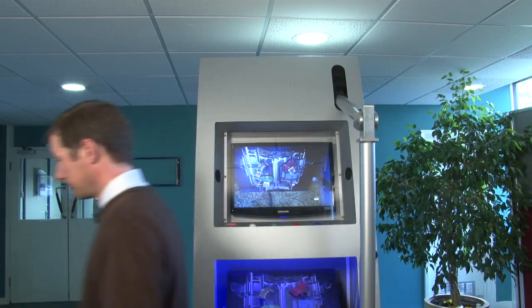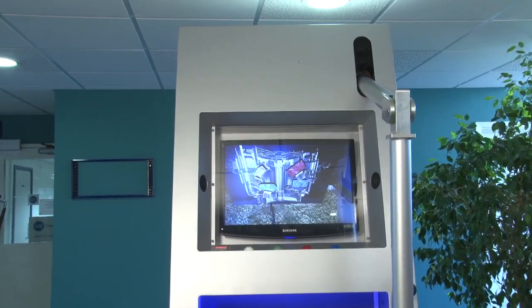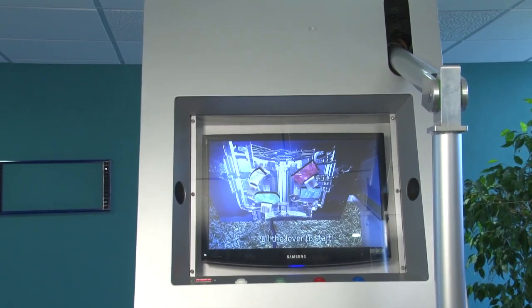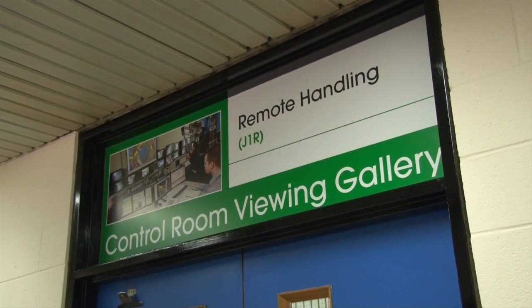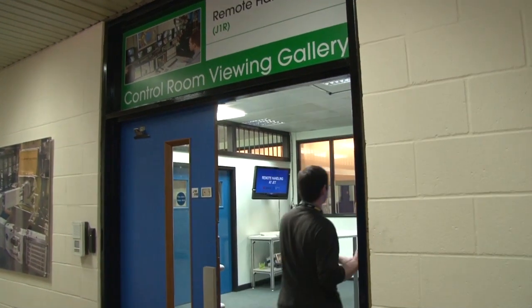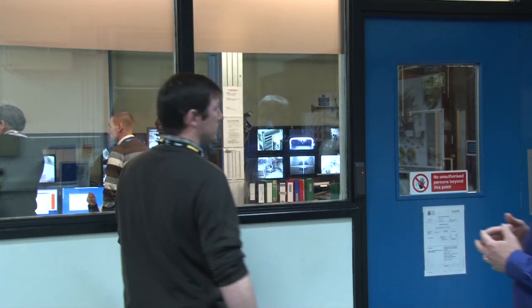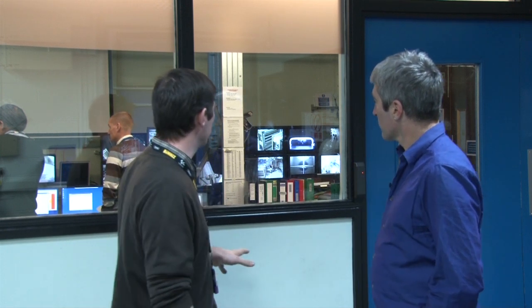I'd love to see how the real thing works, can we go have a look? Yeah sure, okay let's go. All right, where are we Tim? Right, so now we're in the remote handling control room — this is where we do all the operations for in-vessel work.